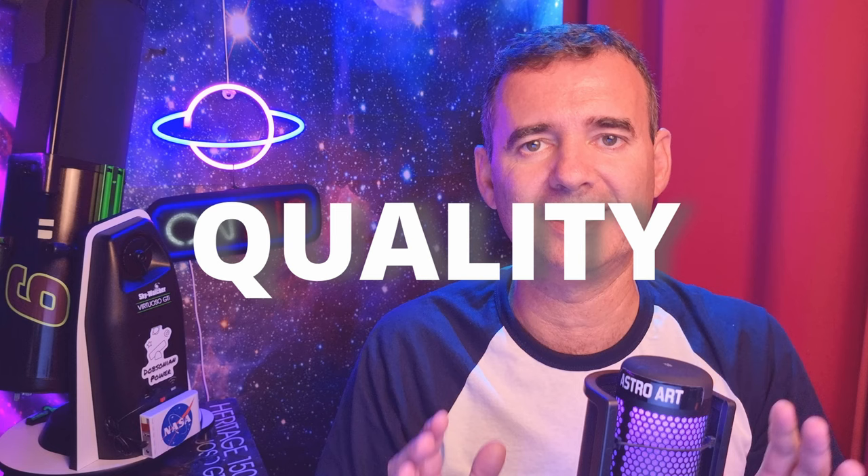I strongly recommend not buying a 5x Barlow unless you're doing astrophotography, especially planetary imaging. Otherwise, forget it — it will only bring frustration. So buy your 2x Barlow, the higher the quality the better. I'll leave links in the description, especially from Astroart Finland, our astronomical partner. And you should check this other video to improve your knowledge about using a Barlow.